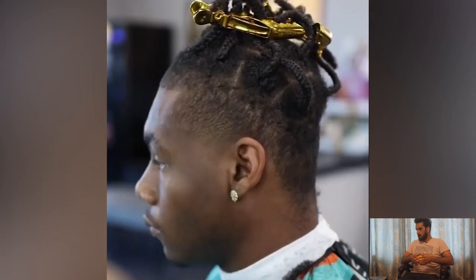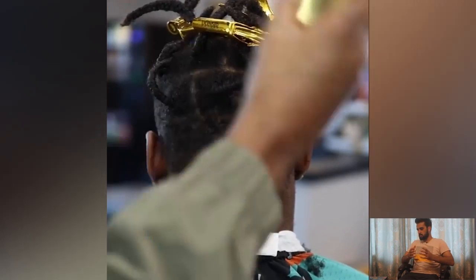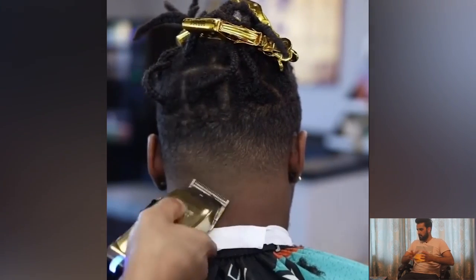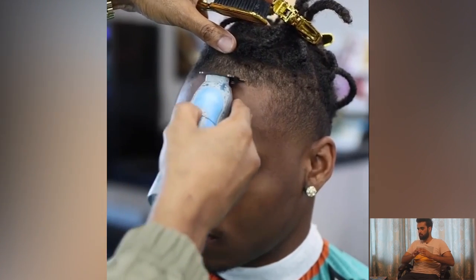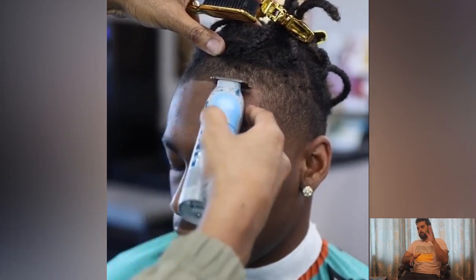A complete guide to the step-by-step transformation process of 360 waves with taper fade — the perfect haircut. And here is the final look. As you can see, it's looking so charming, so beautiful. Now we're going to talk about the number two haircut.